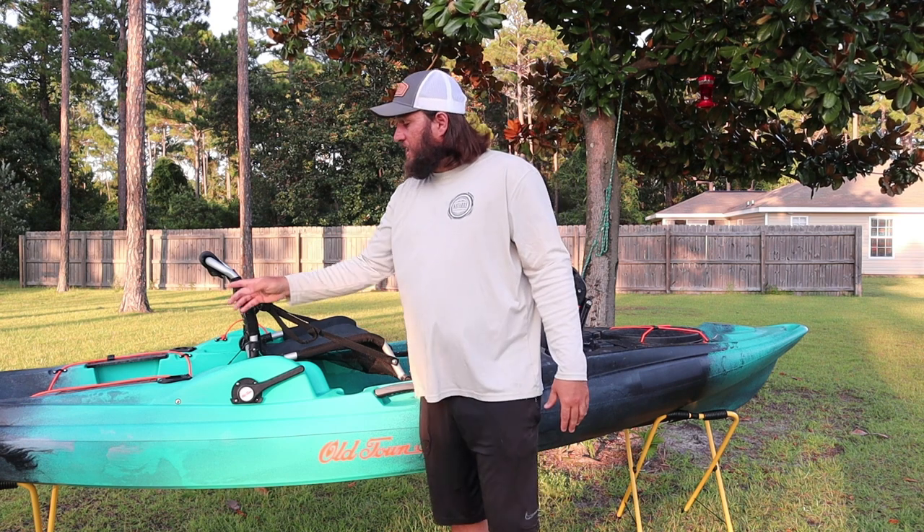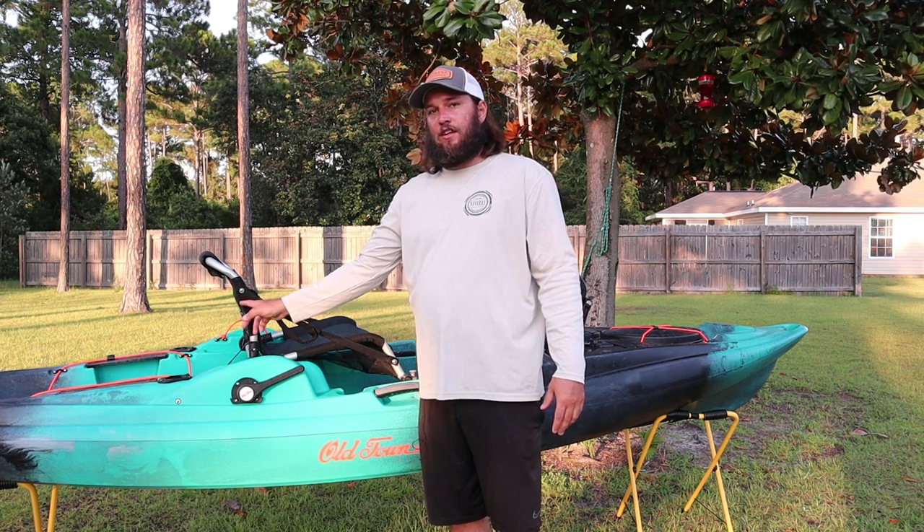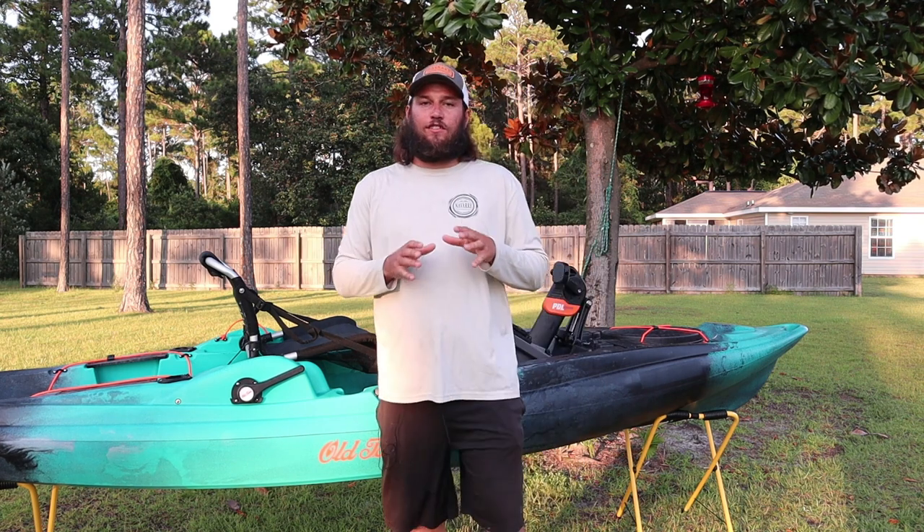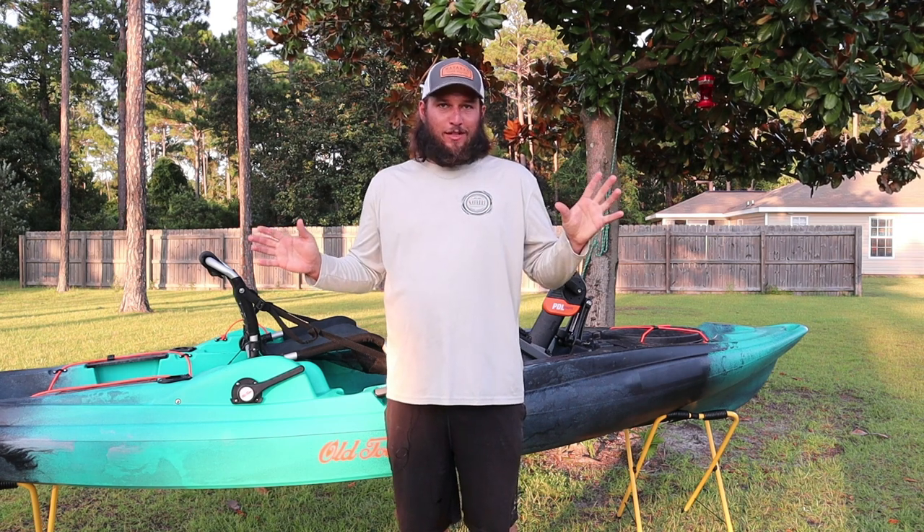The difference is this seat doesn't have a bag on the back of it, and this kayak does not come with scupper plugs. Outside of that, front to rear, it is the same as a Predator PDL.